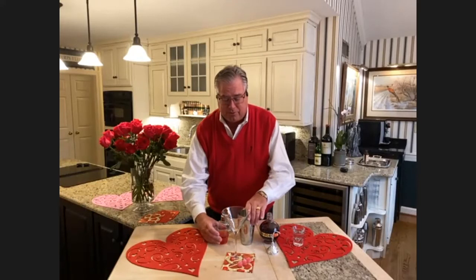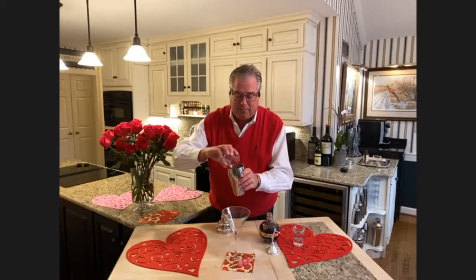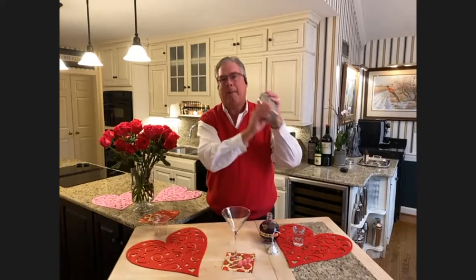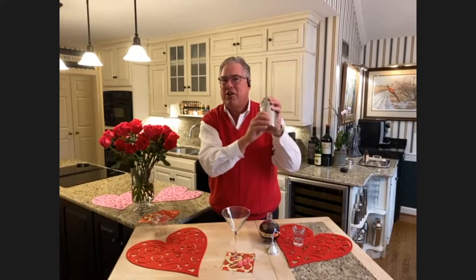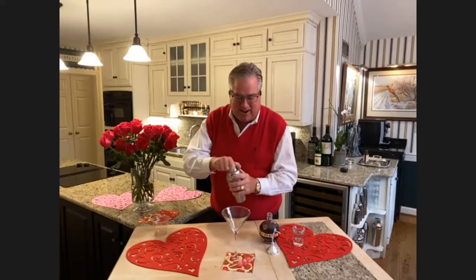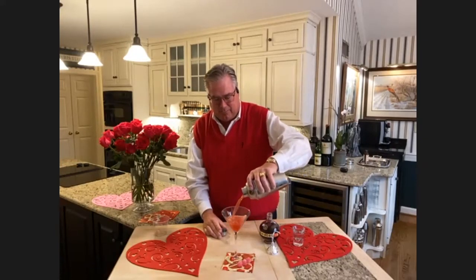Then three ounces of cranberry juice to give it a nice little Valentine's red color. That goes in. Then we're going to give this a good little shake. It's almost ready. Now strain this into a nice cocktail glass. Beautiful color.